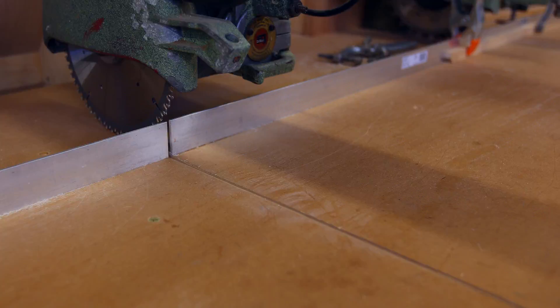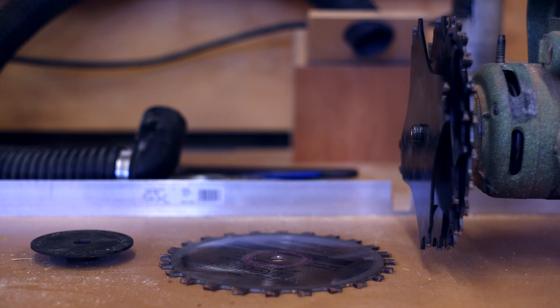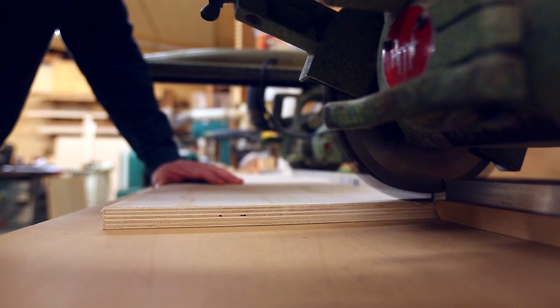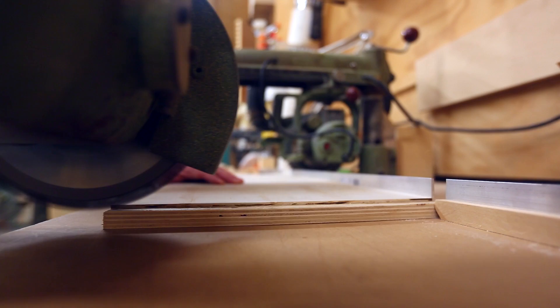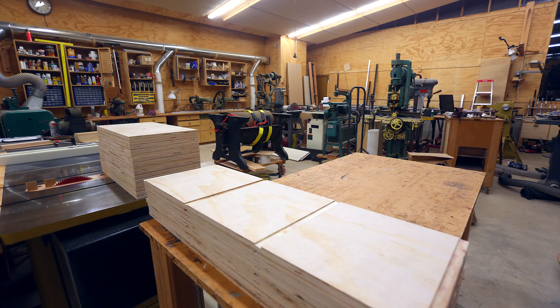The shelves and the tops and bottoms will all be the same length. I put my dado set on the radial arm saw, and doing the dados this way makes them go really quickly. I put a stop in place to do the two ends, then set the stop up to do the two middle shelves by doing one and then flipping the piece around, having them evenly spaced.